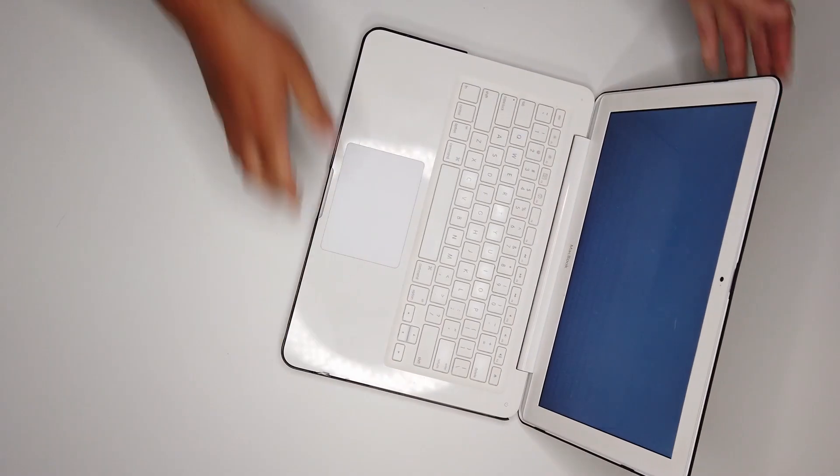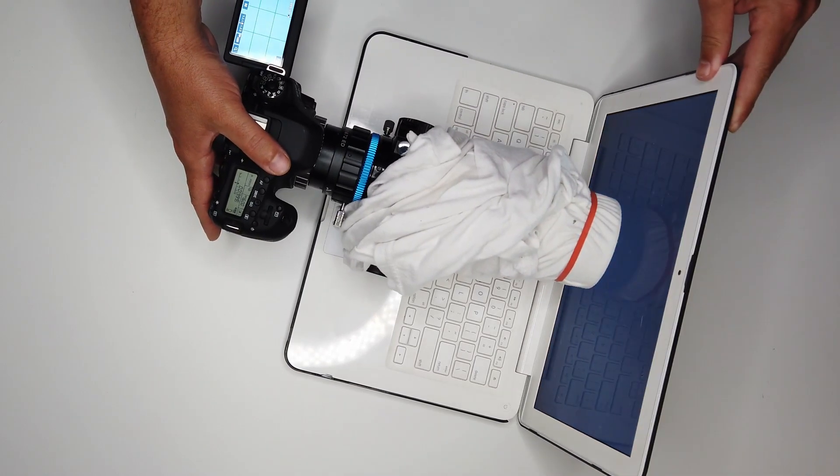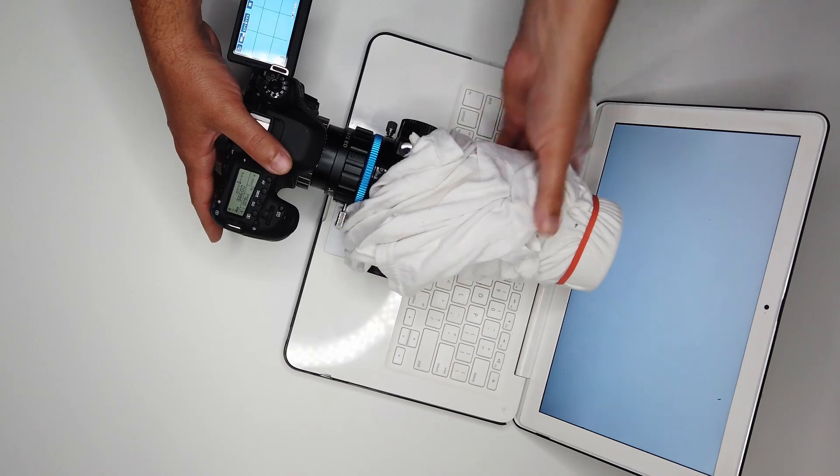From there you have two methods. The first is called the t-shirt method. You take your lens, point it straight up, take a t-shirt and wrap it around your lens, then put a rubber band over your lens. Then you point it directly at a laptop screen or computer screen. The closer you get the better, because that ensures evenness of exposure from one side to the other of your lens. After you have that all set up, you're going to use aperture priority to ensure that the data in your histogram is right down the middle.